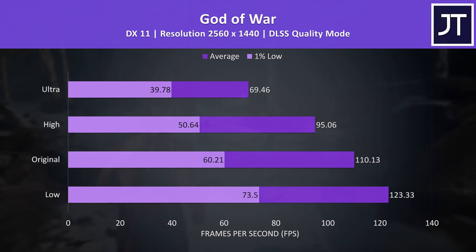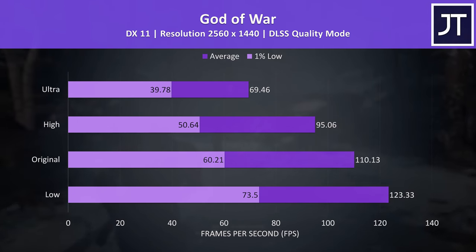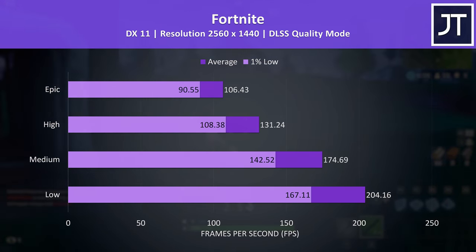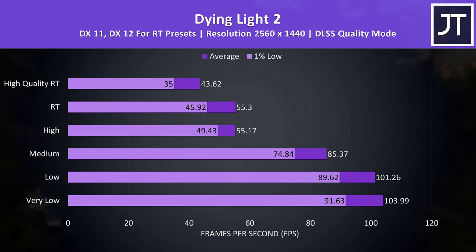God of War was still above 60 FPS at max settings, though the 1% lows were a fair bit behind even with DLSS enabled — high settings typically offers a better mix. Fortnite, being a competitive title, benefits from higher frame rates: 100 FPS was possible at max settings with DLSS on quality mode at native 1440p, giving a nice FPS boost without degrading visual quality. Dying Light 2 was tested with DLSS enabled, but even with it on, the two ray tracing presets weren't doing well — RT at 1440p even with DLSS can still be a struggle for a 3070 Ti at this power limit.